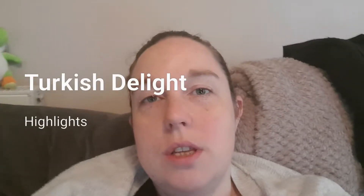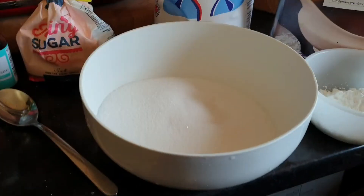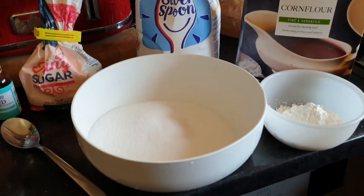Hi everyone. Plastics back to the left. Ingredients for Turkish water.